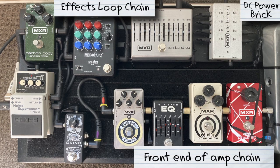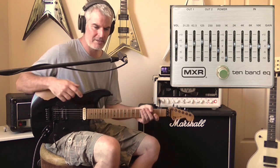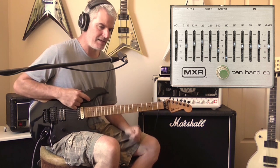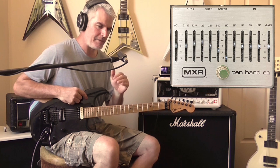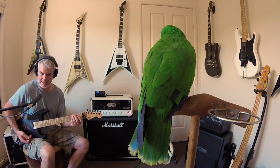Now we move to the effects loop, where I'm really just shaping the output tone to try and match the album. It starts with the MXR 10-band EQ — I'm scooping out the mids in the 1K region and adding a slight bit of treble and bass just to fatten things up. Essentially it's just trying to make the amp sound more like the album.